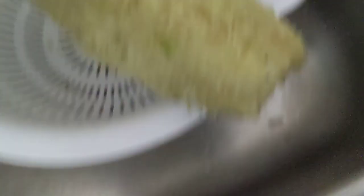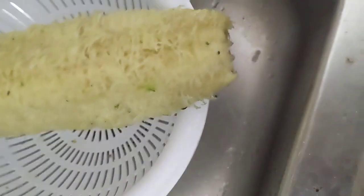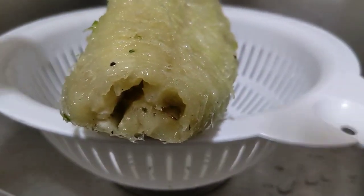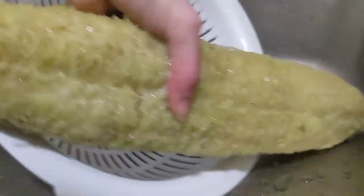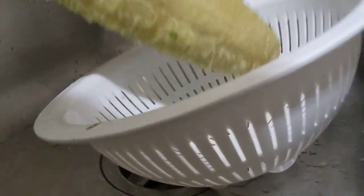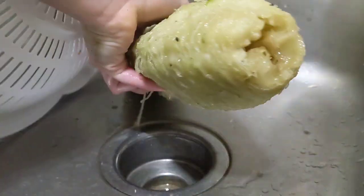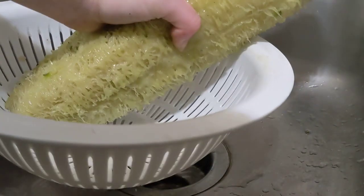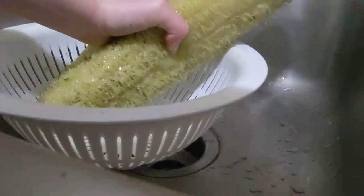I have it in the sink here. Let me see if I can get this. So we have our freshly peeled green loofah that is not dried. It's not fully mature. Let me push the fish eye lens — that gives us more.